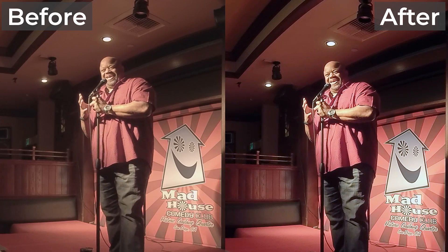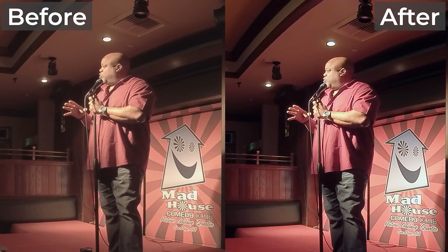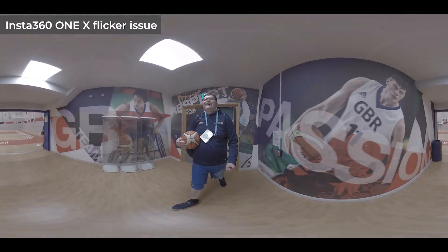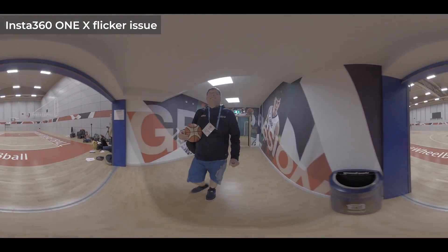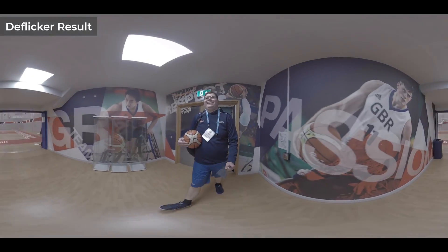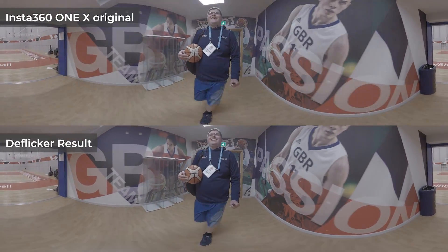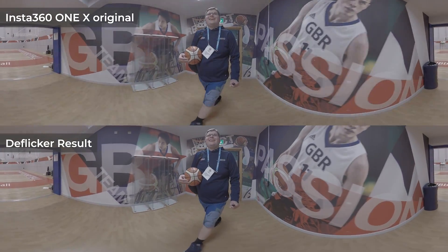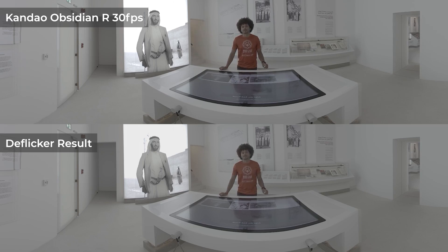In the next tutorial, I will teach you how to solve a different problem commonly found in consumer and professional VR cameras: flickers. We'll take a look at a whole-frame flicker in the Insta360 ONE X and how to solve it, and also a more professional setup with the Kandao Obsidian with a partial flicker in the frame. We will apply techniques like rotoscoping to get the best result for professional VR footage.